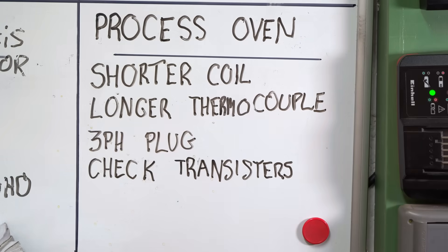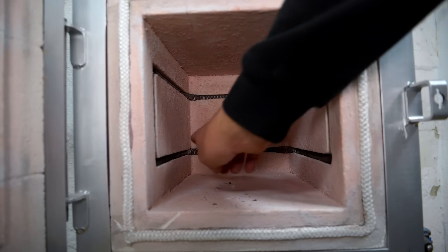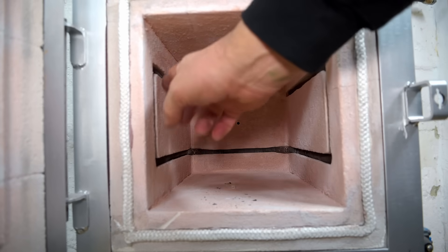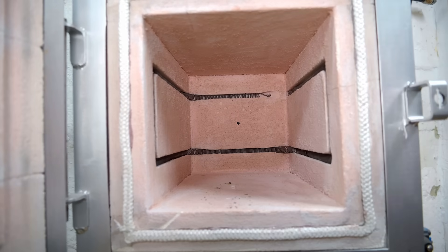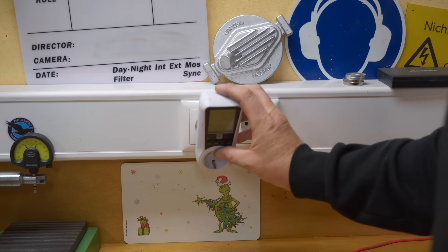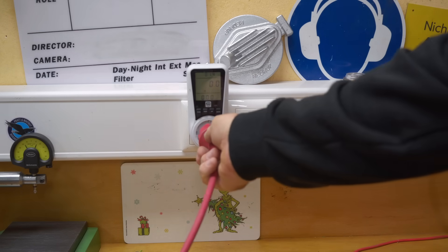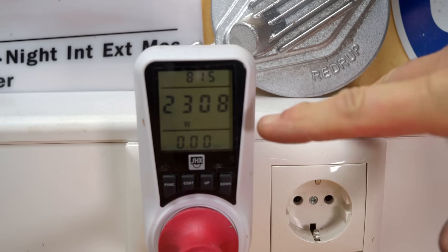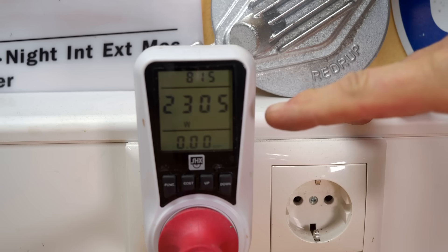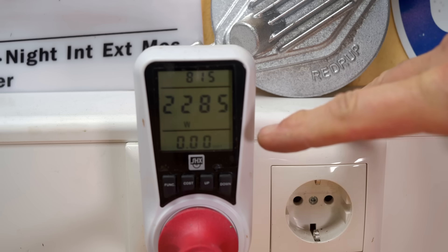To more accurately measure the temperature, I need to install a longer thermocouple that'll actually stick out into the oven. Now, unfortunately, when I did the coil calculations I think I made some error and it's a little bit conservative — it's not putting in as much energy as I would have hoped. Over here in Europe, our standard single-phase domestic power supply is 230 volts. You should theoretically be able to pull about three and a half kilowatts, but I'm only pulling 2.3 kilowatts even with the coil pretty cold. As the temperature rises, the resistance should increase and that power will actually drop.